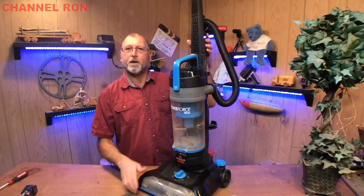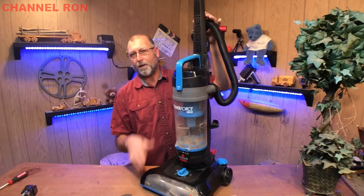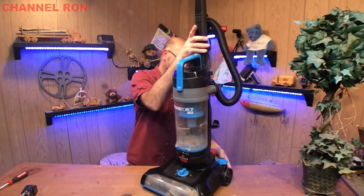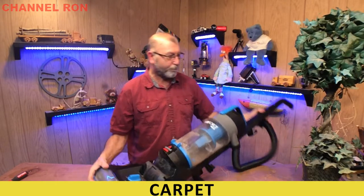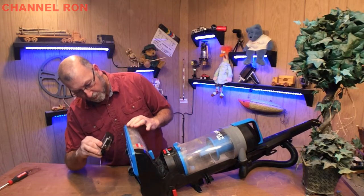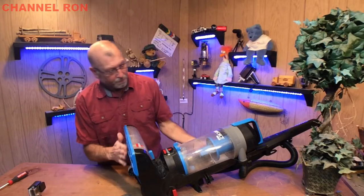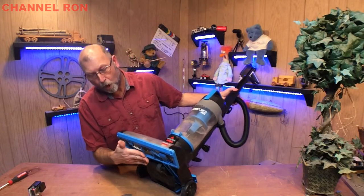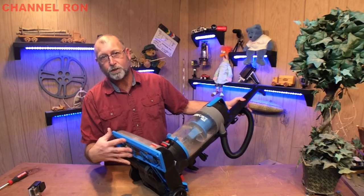Welcome back to the channel. Today I'm back on another Bissell vacuum cleaner. This one was dropped off — the client said that after they had replaced the belt, as they were pushing it across the floor it seemed like it was digging into the floor. After looking at it I could see what had happened: once they replaced the belt and put the bottom cover back on, they actually put the cover on wrong. The unit is lower in the back and it's actually digging into the carpet.